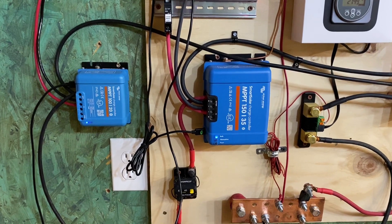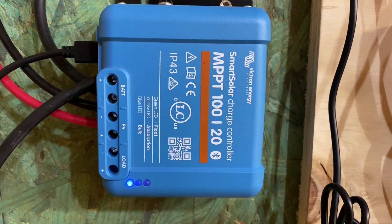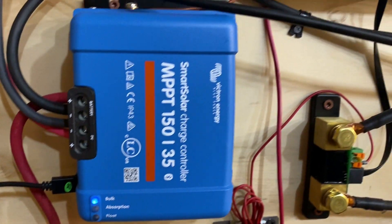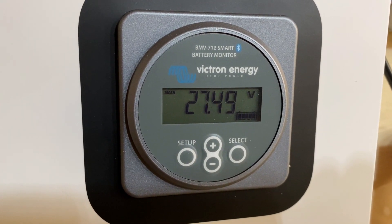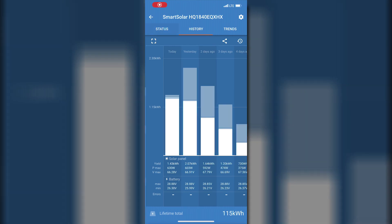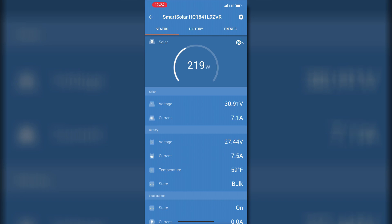I now have two charge controllers to help produce enough power to run the AC. Right now with the AC running full blast, I'm in bulk mode on both solar charge controllers, but the battery voltage is still where it needs to be. Even during the sunniest part of the day, these go into float mode at fully charged, and it's amazing how much power is coming out of these solar panels. Looking at the Victron app, this charge controller is pulling 630 watts right now, and the second 120-amp controller is pulling 221 watts, so we're well over 700 watts coming into the system.